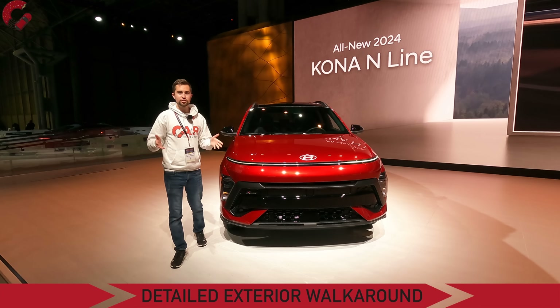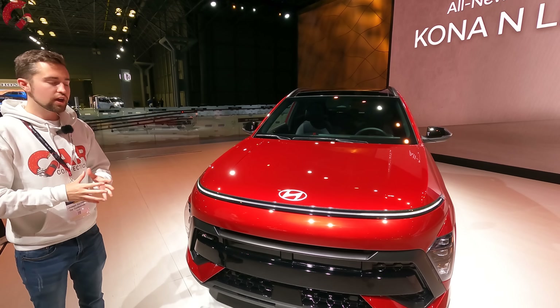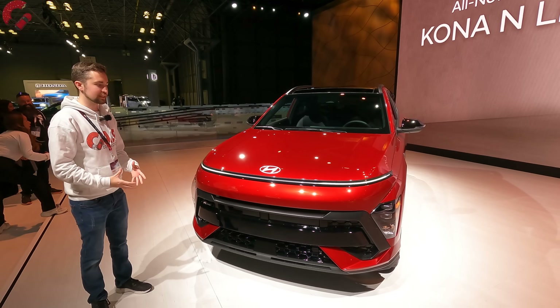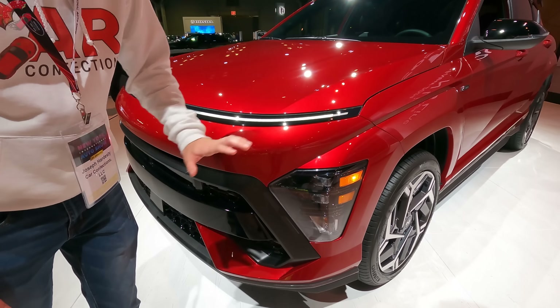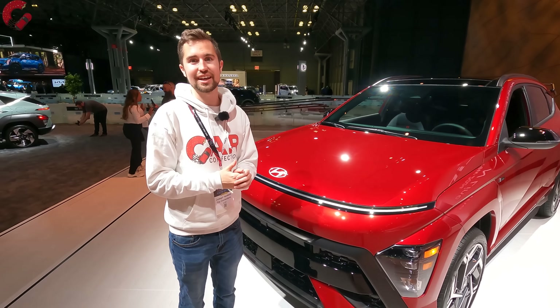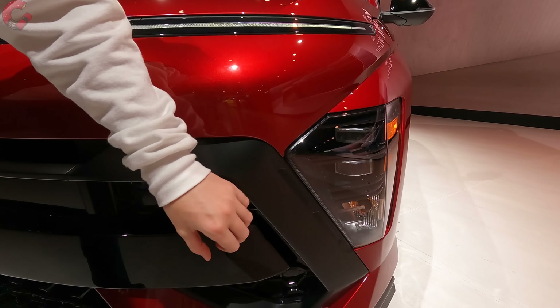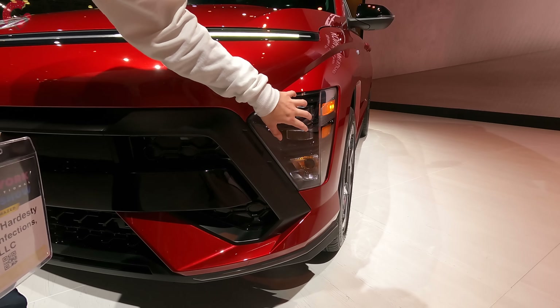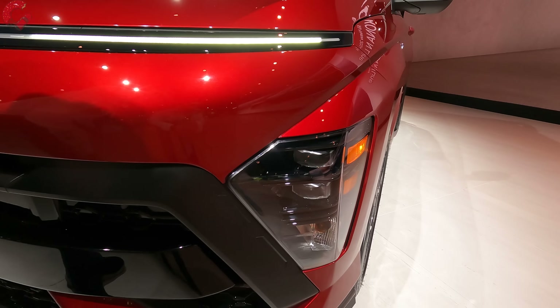The first place we need to start is with the exterior design. It really doesn't look much like the outgoing generation of the Kona at all. We're seeing new design characteristics from the Hyundai brand here. The most distinct element is this single light bar that goes all the way across the front, totally separated from the rest of the lighting, giving it a unique design characteristic — something we'll also see on the upcoming 2024 Hyundai Sonata. The separated headlight cluster down here is an LED unit, at least on some models.